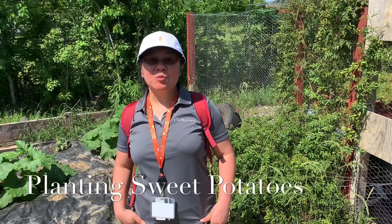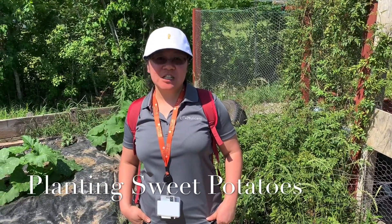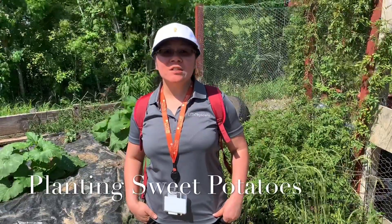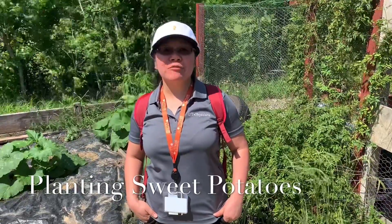Hello, this is Ivy Wien, the program coordinator with the UT Physicians International District. Today, we're going to join Dr. Vu to introduce seasonal vegetable and fruit. Enjoy!